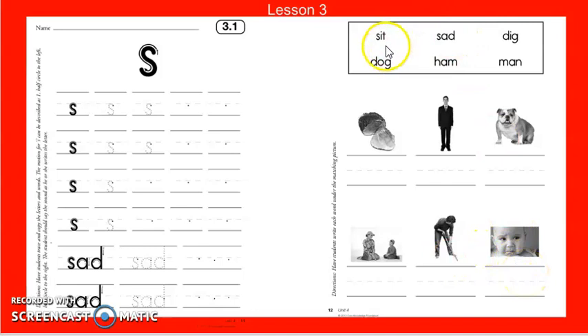Now look up here and we're going to sound these words out together: ssss, it — sit; ssss, add — sad; d, ig — dig; d, og — dog; am — ham; m, an — man.